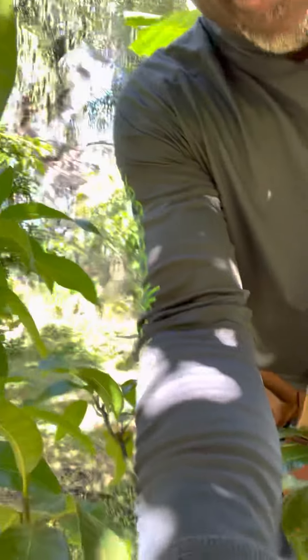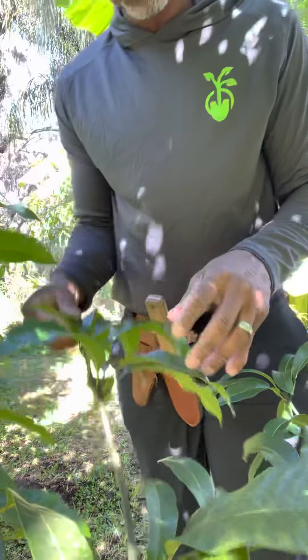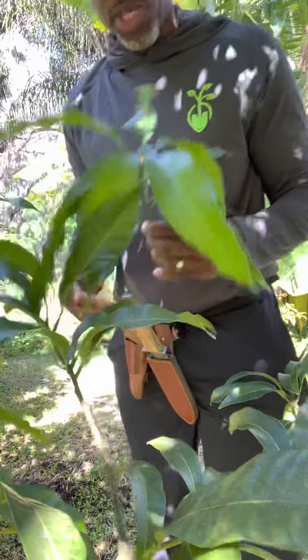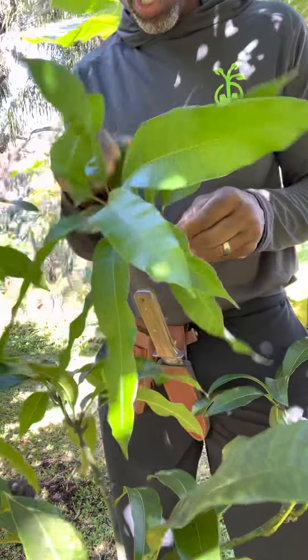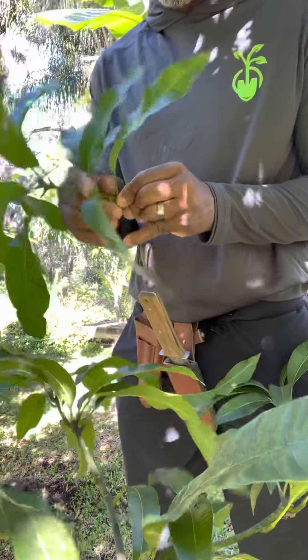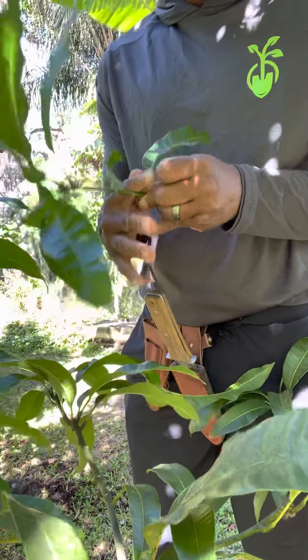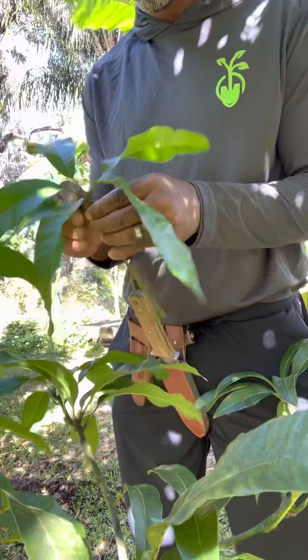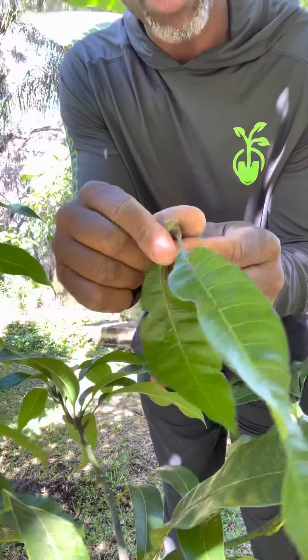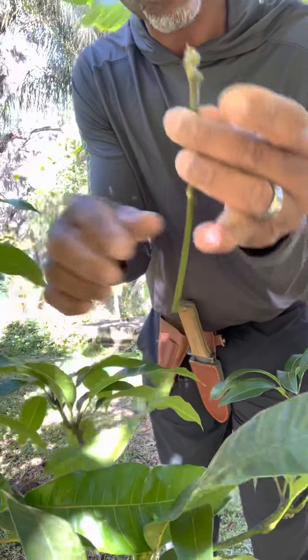I'm going to try to do this without editing — we're just going to go over to this tree here. I've already set up a little stand and this is the branch that I really want to graft this onto. We're going to go through all the steps of grafting right now in real time. First thing we're going to do is take all the leaves off, and what we're hoping is that through the top bud it's going to push out new leaves once we graft it on.